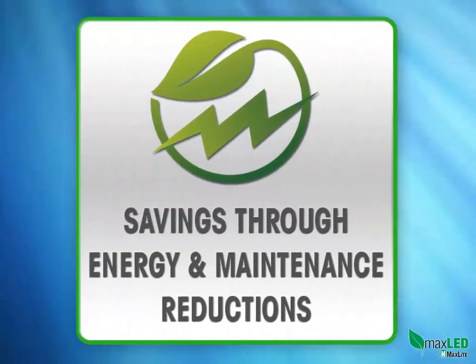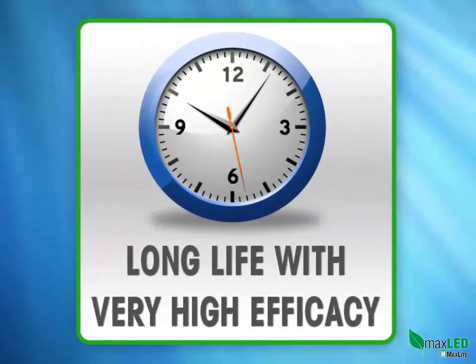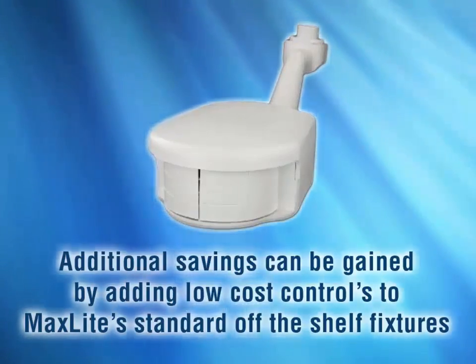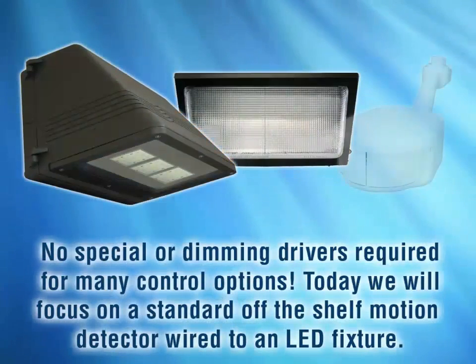These fixtures bring inherent savings to the user via energy savings and maintenance reductions, as LEDs are long life and have very high efficiency. Additional savings can be gained by adding low-cost controls to MaxLite's standard off-the-shelf fixtures — no special or dimming drivers required for many control options.